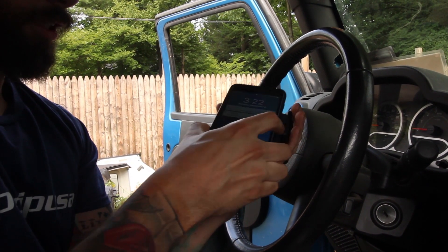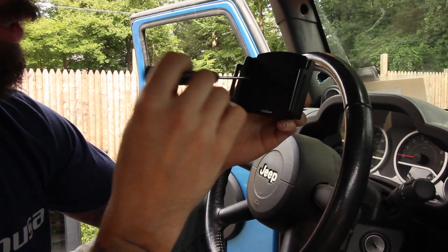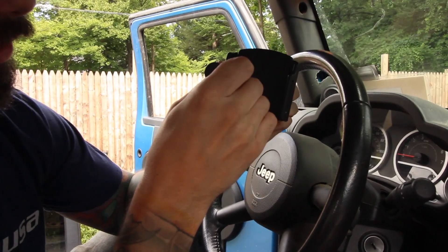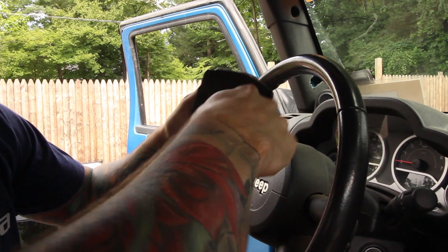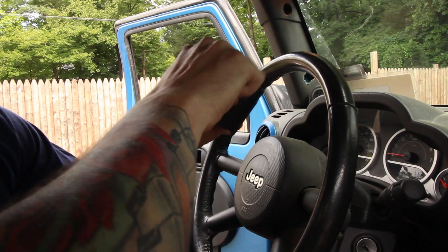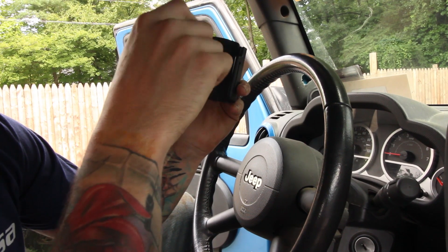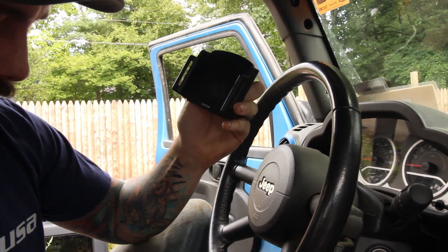We need to mount this to the base that we put on. So you're gonna reach in here and loosen this one screw completely — it's on there pretty tight. It'll get to a point where it feels like it's gonna come out, but the screw won't come out. It'll get really loose.